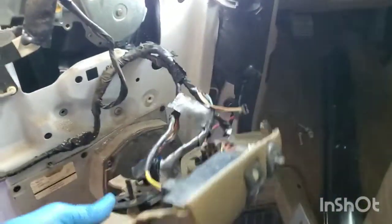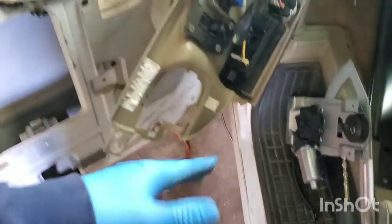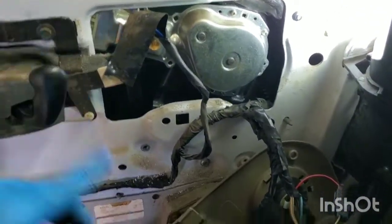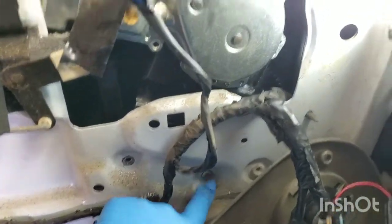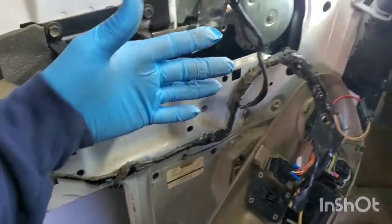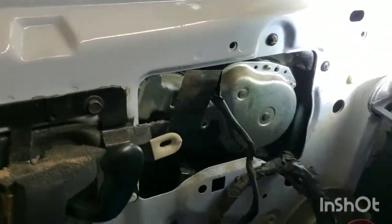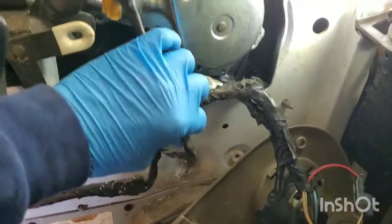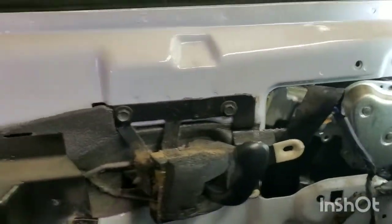I left the switch panel on there — it just popped out with some clips and I ran it through. When you get to the window regulator, it is riveted in from the factory, so you're going to have to cut out the four rivets that hold it in. After you cut those out, you'll let the window regulator down and disconnect the wiring harness that's connected to it. This one doesn't look like it's connected anywhere visible, so it's probably up inside — I'll look for it after I get it down.